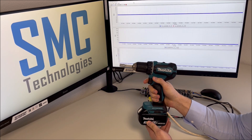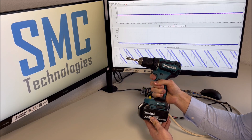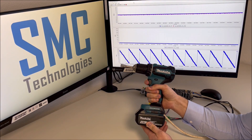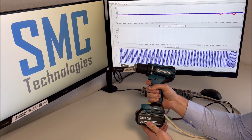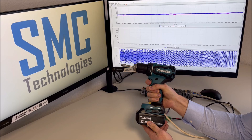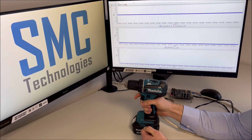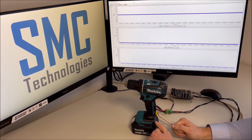Let's change the direction of the speed. You can see the rotor angle is moving towards the negative direction now. Usually low speed operation is considered as critical for sensorless applications.